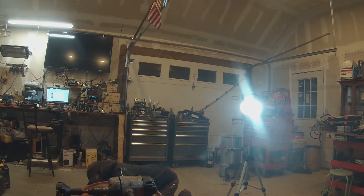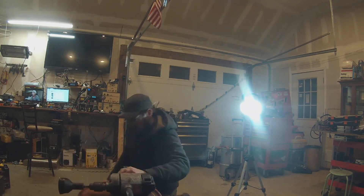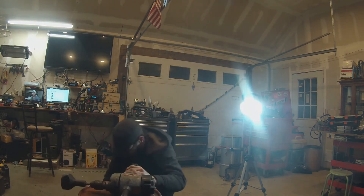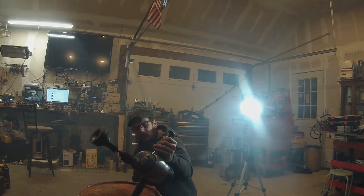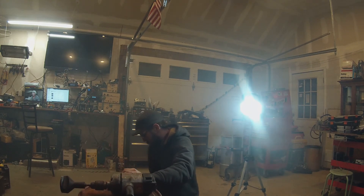Finally got it running better. Got it juiced up — it was able to charge that up. That's one way you can fix a generator that's just not putting power out. Thanks for watching, don't forget to like and subscribe, and comment with more ideas for things to work on. Have a good night.